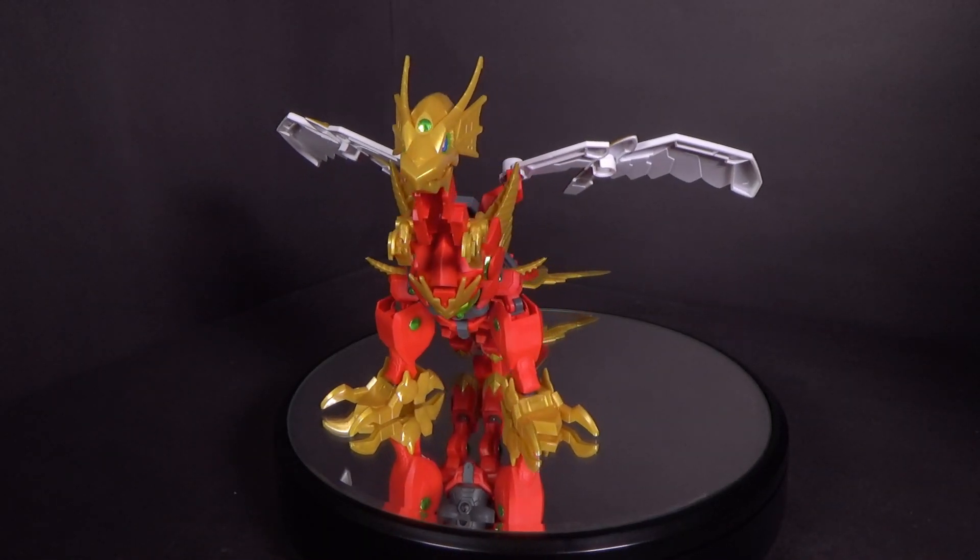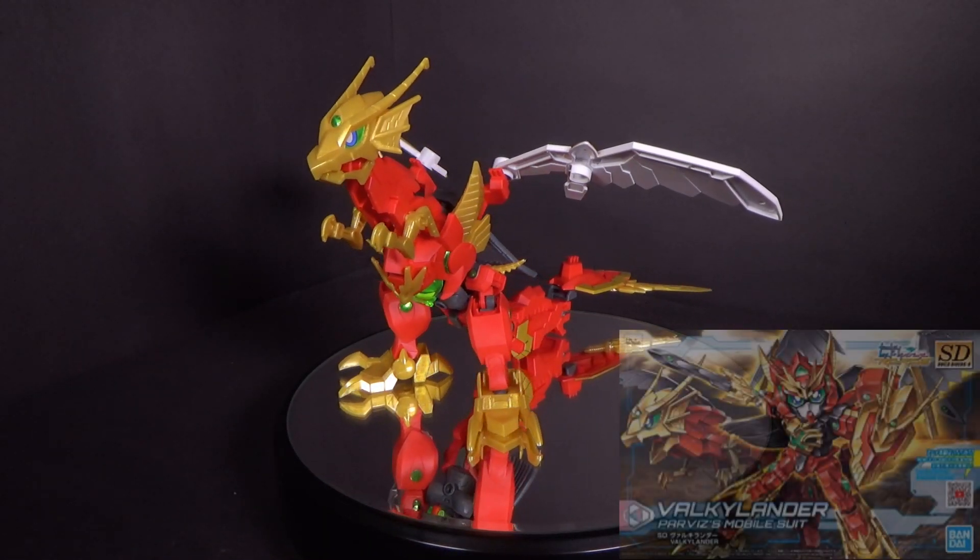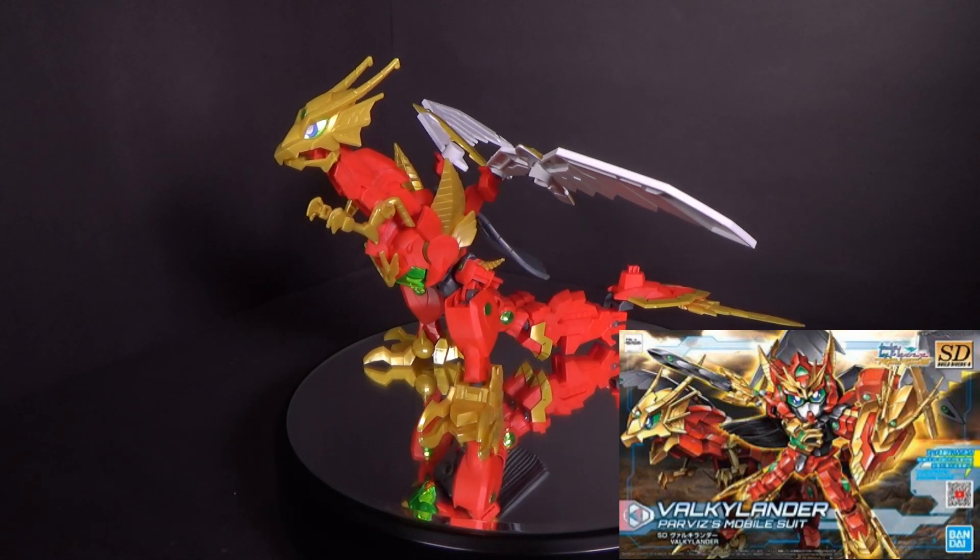Hello Gundam fans, this is Brought Night 2 and today I'll be looking at the SD Valkyrie Lander from Gundam Build Divers Rewrites.